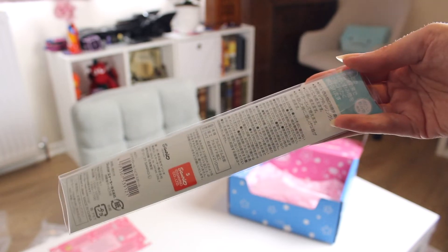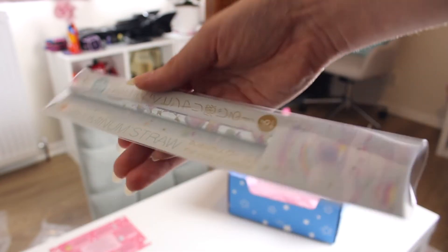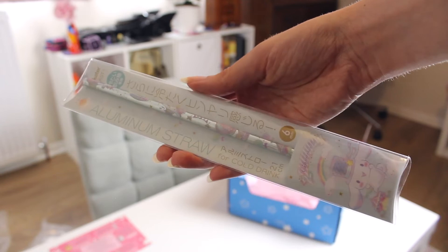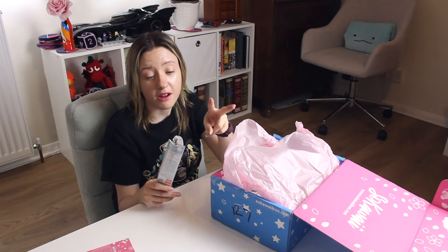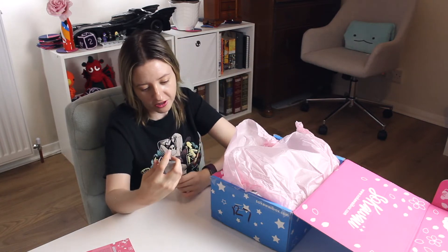This aluminium straw is perfect for summer as it increases the feeling of freshness from your cold drinks. It's a perfect match to use with your new Sanrio stainless steel tumbler. Cinnamoroll or My Melody available at random in your box — I've got Cinnamoroll this time. I love reusable straws, started using them this year. I've got silicone ones and glass ones, but I don't have any metal ones yet, so now I do. Very happy to add to my reusable straw collection.